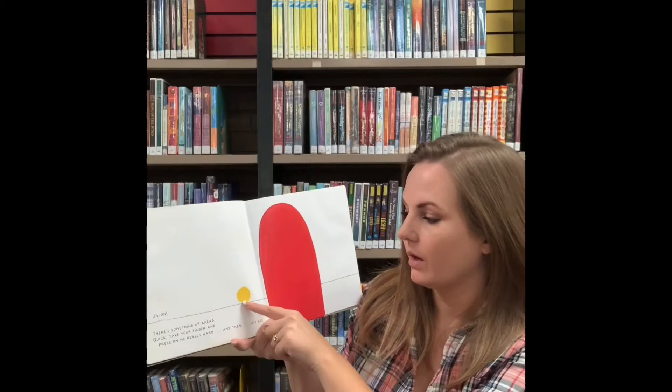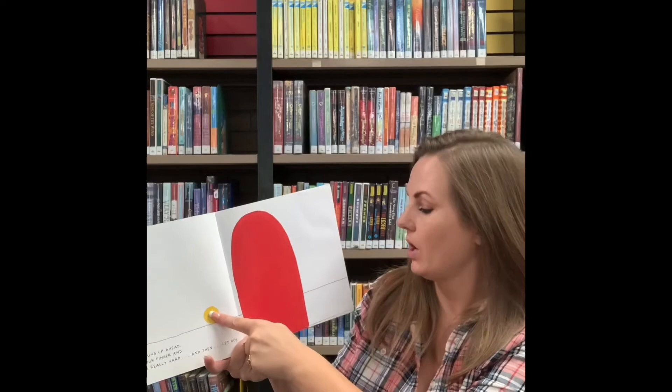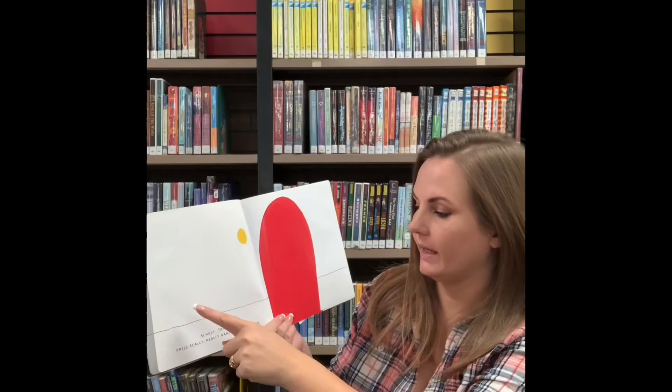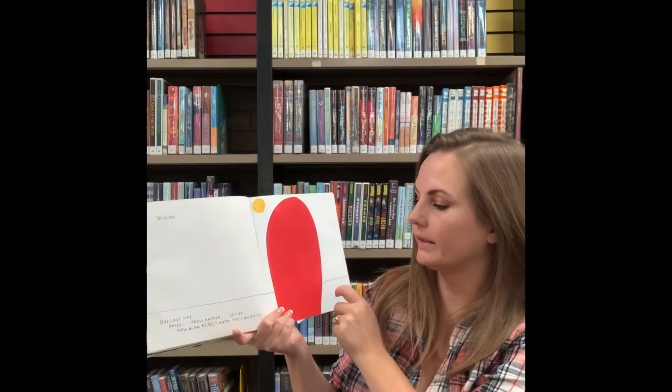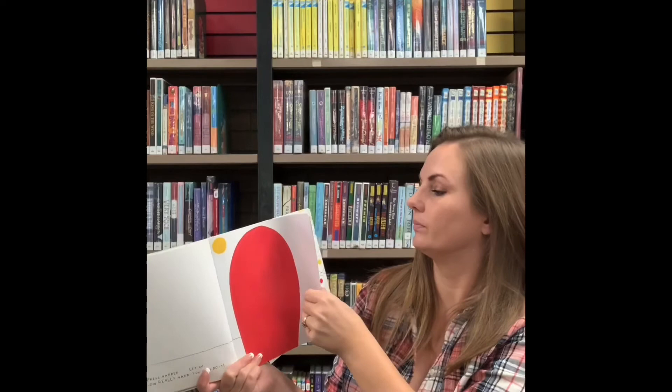Oh no. There's something up ahead. Quick. We'll take your finger and press on me really hard and then let's go. Ready? Almost. Try again. Press really hard and let's go. So close. One last time. We're going to press harder and let's go. And we're going to blow really hard. Ready? We did it. Woohoo.